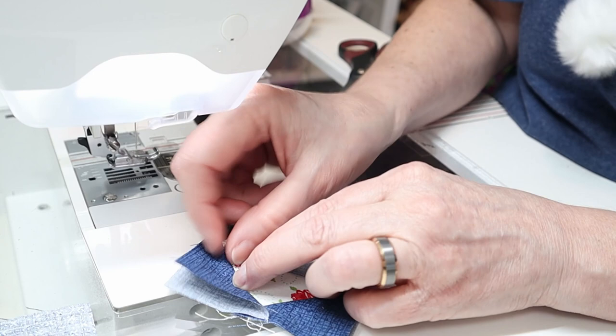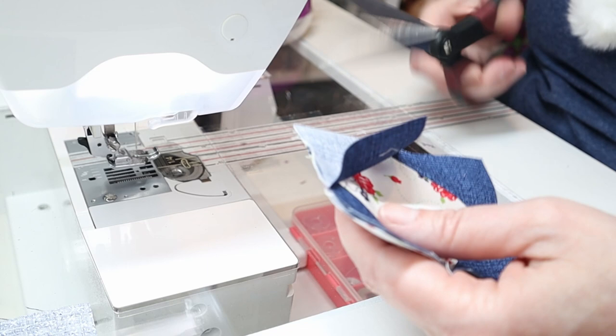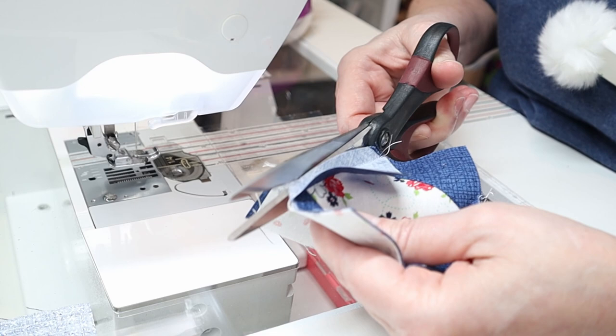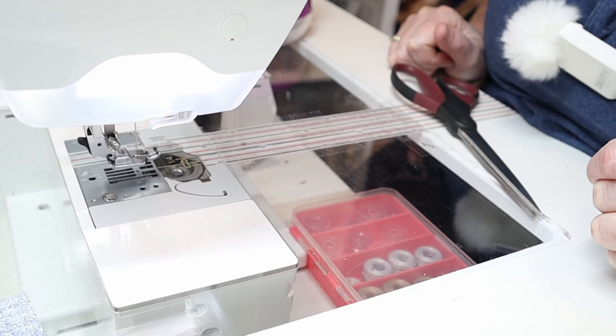Now we're ready to finger press this unit open. Cut off the outer portion, leaving roughly a quarter inch for the seam. Our square in a square is done. Let's go back to the table and finish up our half square triangles, then get started on our split quarter square units.